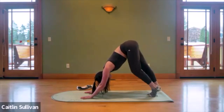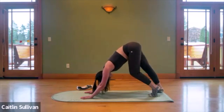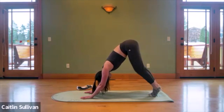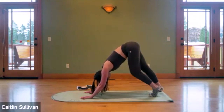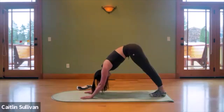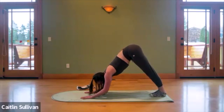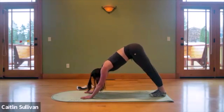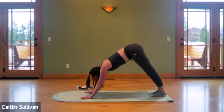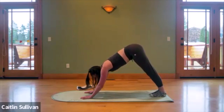Work both heels down towards the mat to create more space down the back side of the leg. Then pick both heels up, send both heels down as close to the floor as you can. Check in with your pelvis — are you curled or lengthened? You want to reach long. Take a deep breath in, then exhale, bend your knees, elbows towards the mat. Inhale to lengthen — maybe your forearms or elbows will touch, maybe they won't — but try to keep the shoulders down the back; we're gently increasing the stretch down the back of the legs.